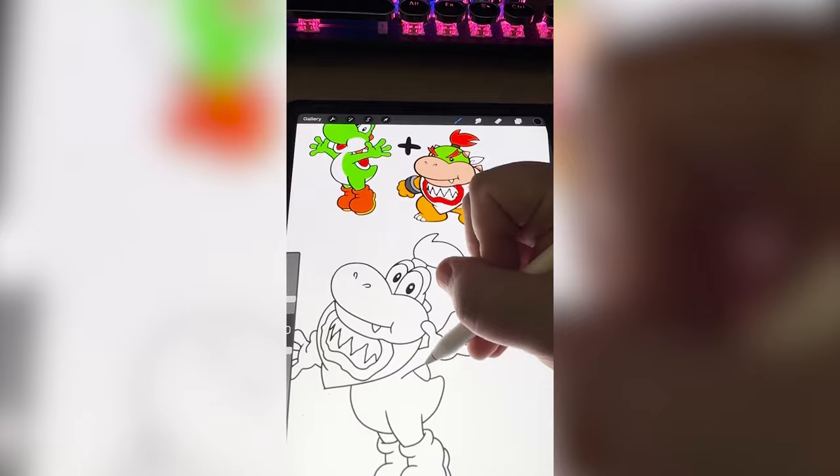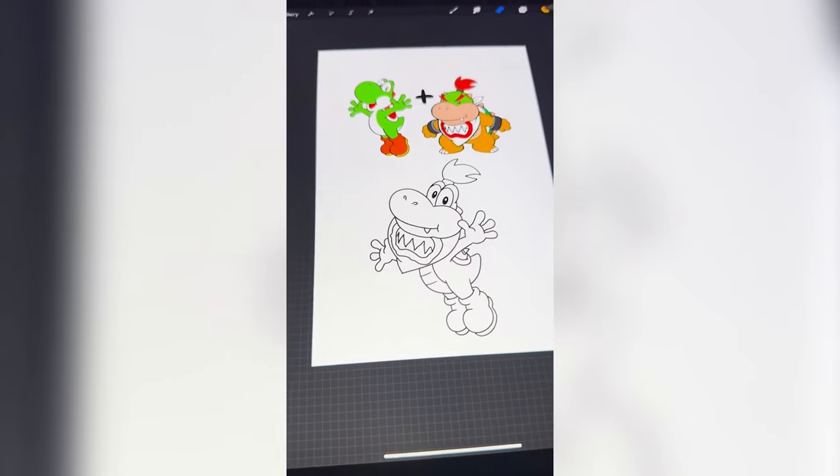And finally, I'm gonna add the little turtle shell, but get some spikes on there too. Lastly, I'm gonna color all that in, and here is the final result.